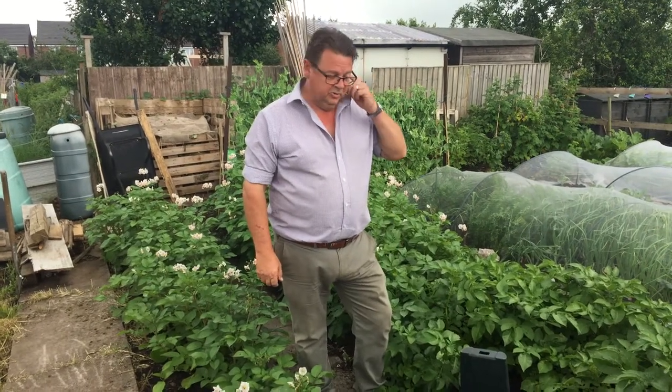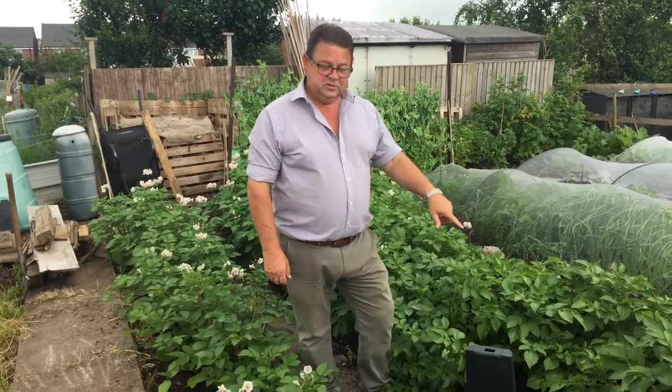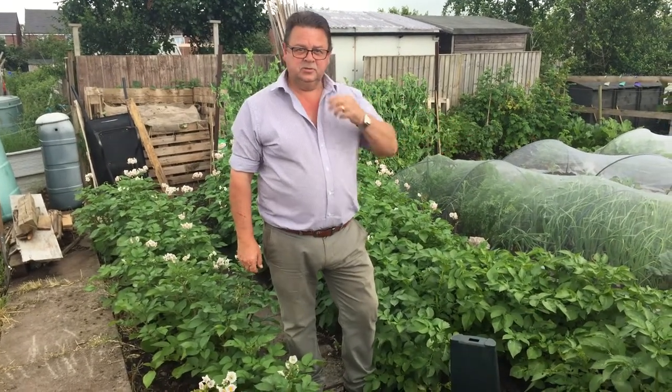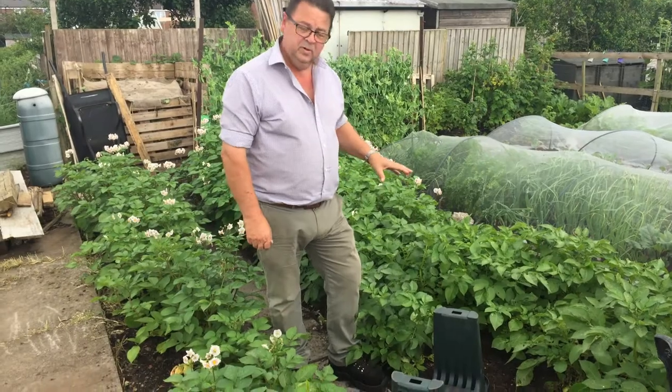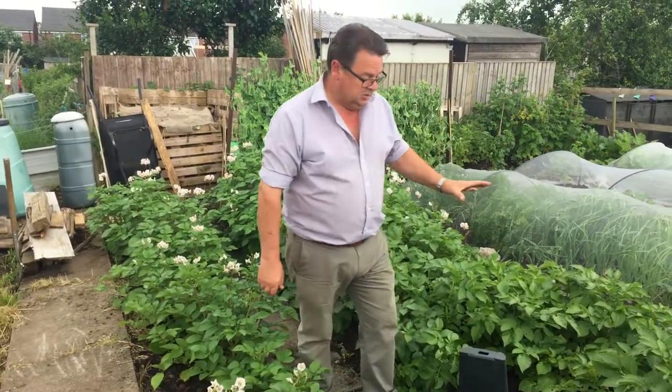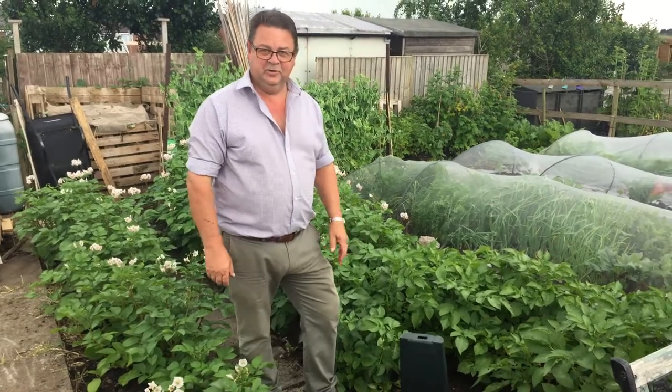This morning what we're going to do is harvest some no-dig potatoes and then put the leeks in straight after. There's no bed prep in between, so we'll show you exactly how to do it and how easy it is.